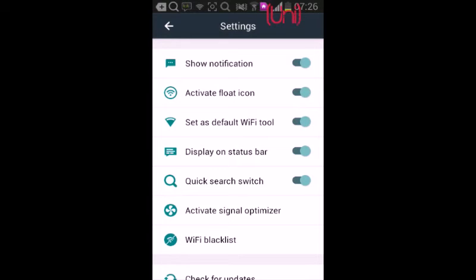You can use the Wi-Fi blacklist feature and add networks to the Wi-Fi blacklist. Let's add some.